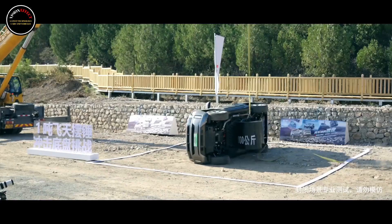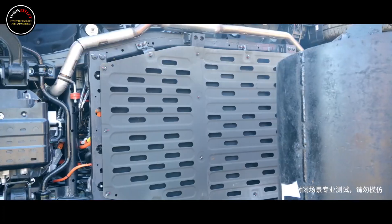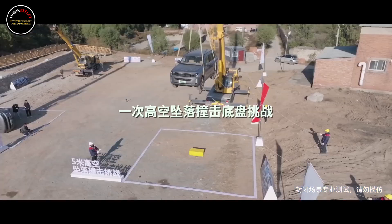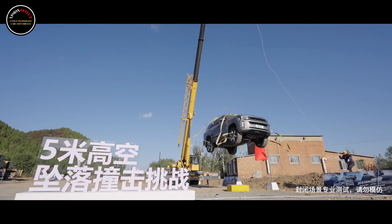After the test, the battery was still intact — there was no leakage or spontaneous combustion, and the vehicle could still start and move normally. Overall, the three tests not only verified the safety quality of the battery pack, but also carried out an important test on the safety architecture and chassis protection capabilities of the BJ60 Thunder.